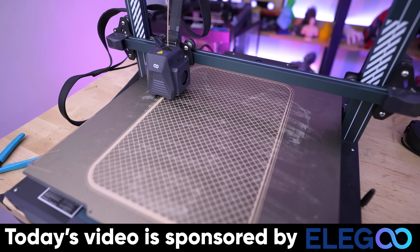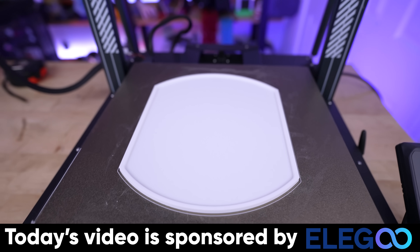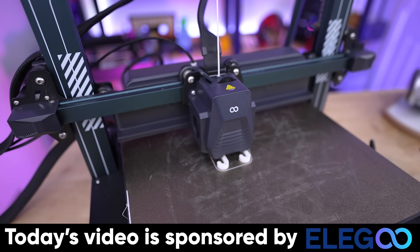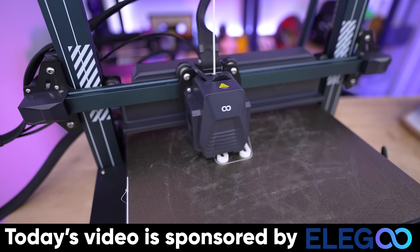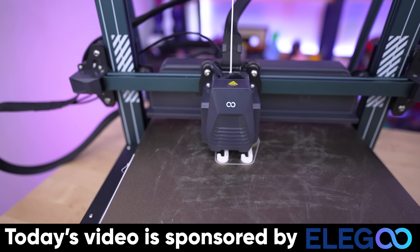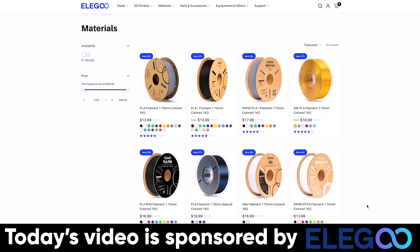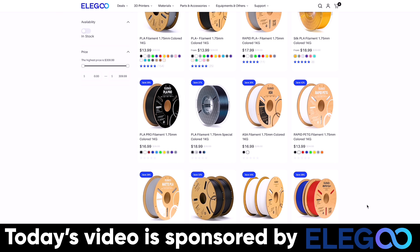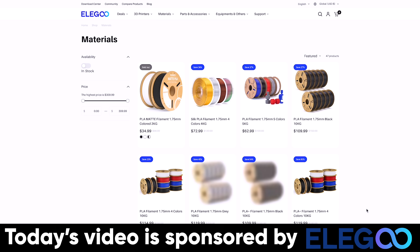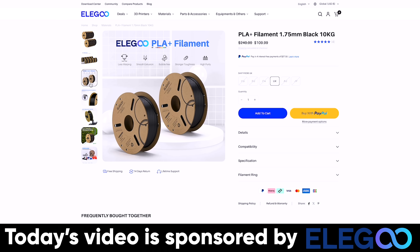I want to say a big thank you to Elegoo for sponsoring today's video. They are the makers of the Elegoo Neptune 4 Plus and Neptune 4 Max — budget-friendly and fast 3D printers. They also have the Elegoo Neptune 4, a smaller option for an even tighter budget that still delivers great print results. Elegoo is also expanding into a vast array of filament choices. Links to their printers and filament are down below.